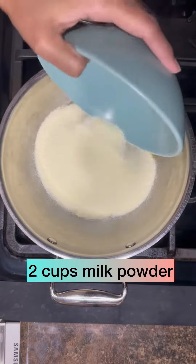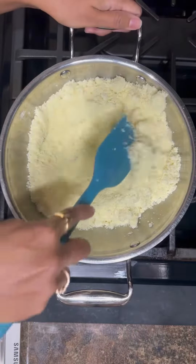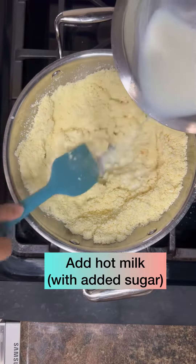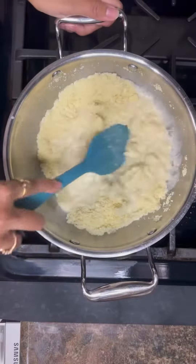First, in a saucepan boil milk and sugar in a kadai. Then dry roast milk powder in ghee for 5 minutes, and slowly add the boiled milk using a silicone spatula.